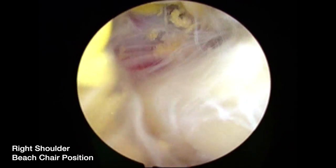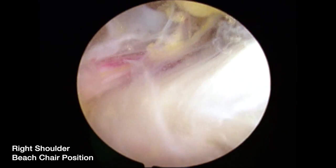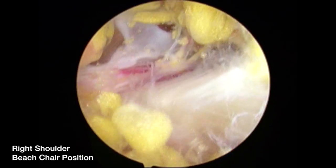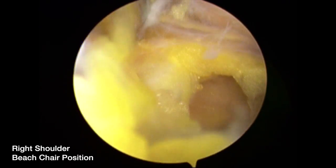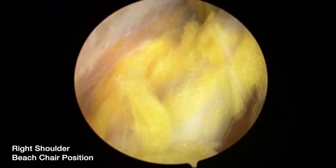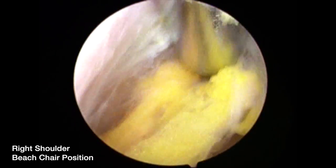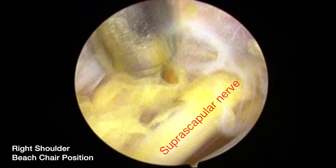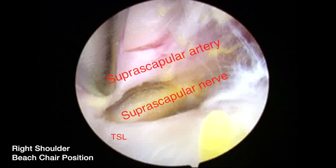The trocar is used to sweep any bursal tissue that may be blocking visualization. A shaver is inserted through the anterolateral portal. It's a right shoulder with the scope in the lateral subacromial portal. The artery is seen above the transverse scapular ligament. The trocar is being utilized here to further dissect the suprascapular nerve in the posterior medial aspect of the shoulder, prior to it passing under the transverse scapular ligament. As we move the scope out, you can see the nerve diving under the transverse scapular ligament with the artery above.